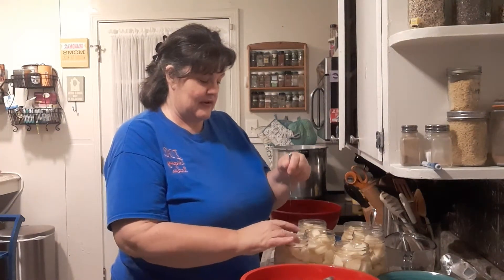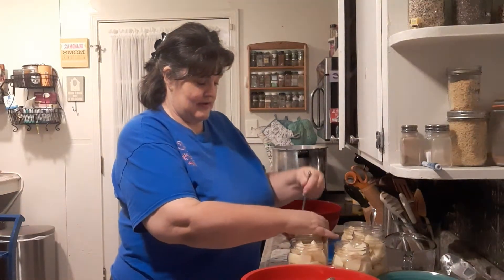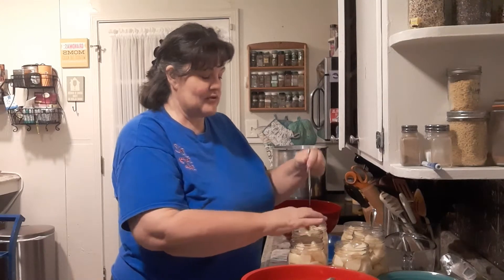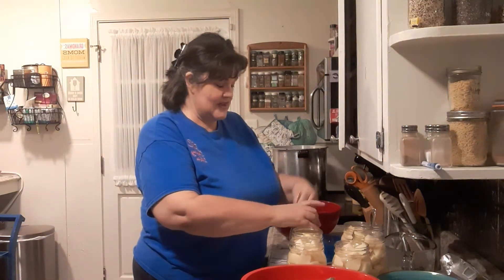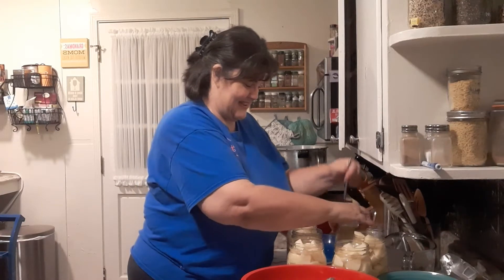Sarah, what am I doing right here? Come on, you've watched me can — you know what I'm doing. Getting out all the air bubbles. Very good.